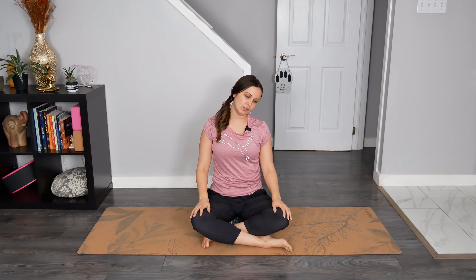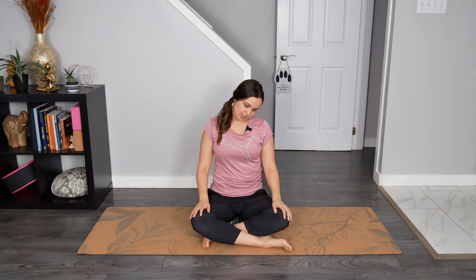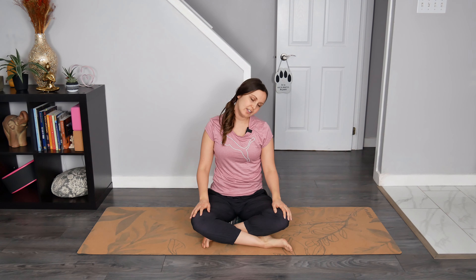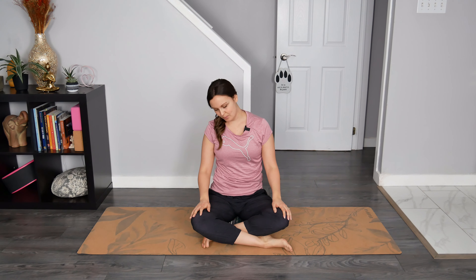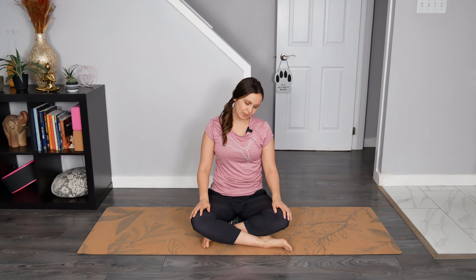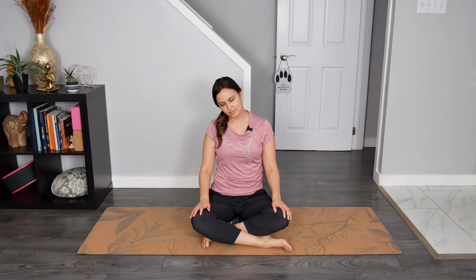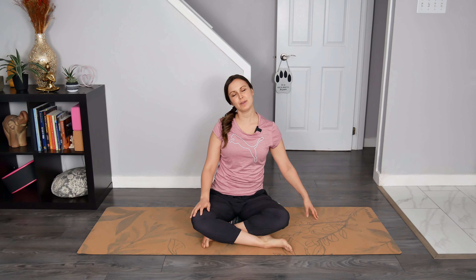Let's draw some circles with our nose. These circles can be nice and small to start — moving slowly, working out any kinks in the neck, any tension that may have built up throughout the night. And then reverse that circle. Drop your right ear towards your right shoulder and allow your left fingertips to rest on the earth. Feel free to spider crawl your left fingers a little bit further away from your body for a deeper stretch in the side of the neck, into the trap and then maybe even down the arm.